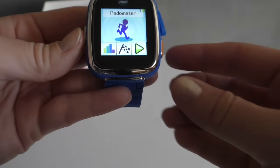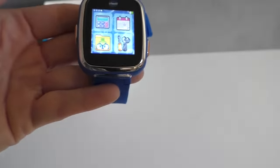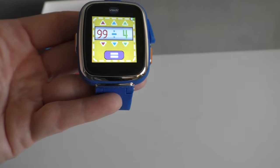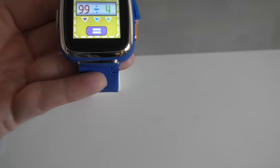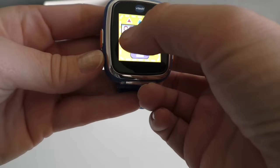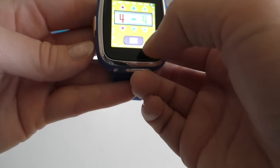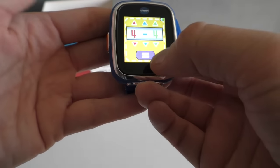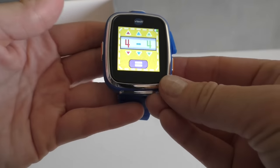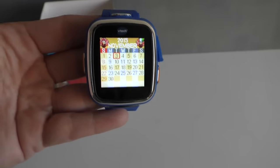So this is a pedometer. And then we have a calculator — this is really fun because it does division, adding, subtraction, and multiplication. Kids can pick what number they want, and then it does the math for them. We also have a calendar so they can keep track of what day of the week it is.